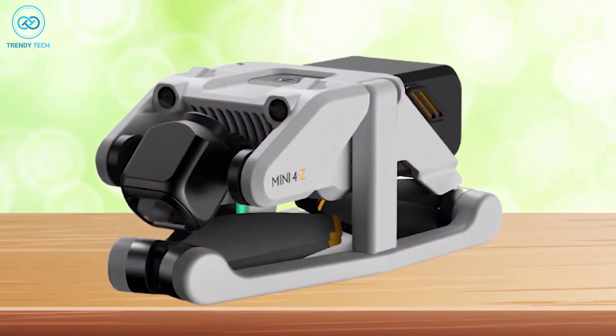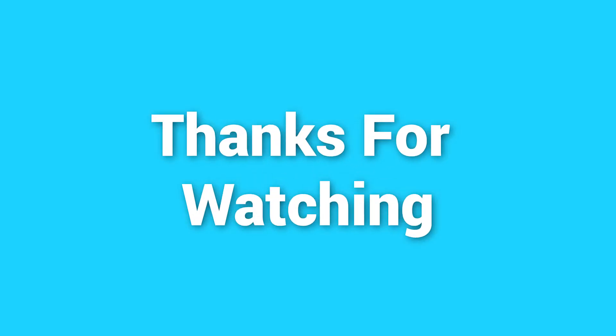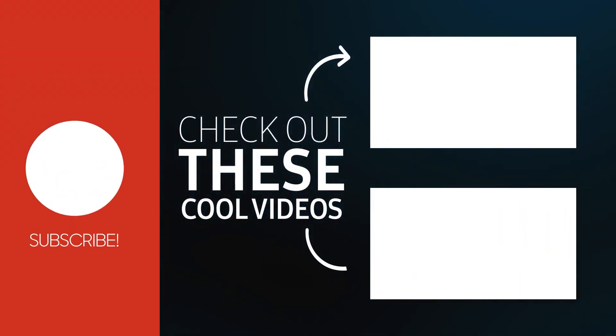So, what do you think about this render design? Please let us know in the comments section down below, and thanks for watching the video. Like and share it with your friends if you found this video helpful, and don't forget to subscribe to our channel if you want more videos like this on your feed.